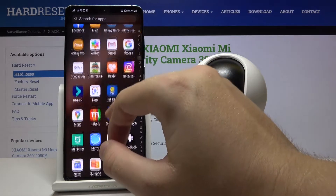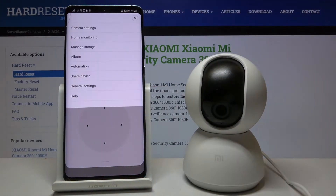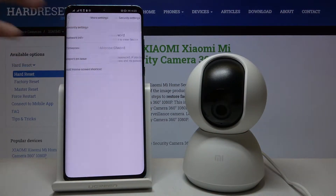So first we have to open the Mi Home application, select our device, then click right here and tap on the general settings, click on more settings, and tap on security settings.